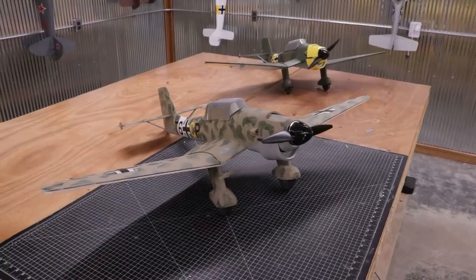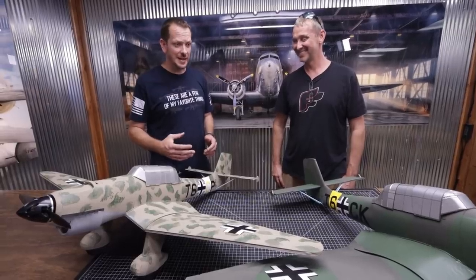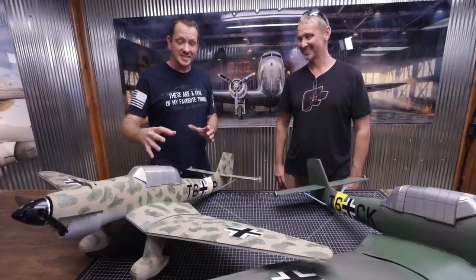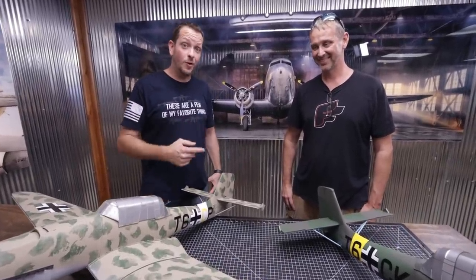So we're going to be taking John's design — this is actually a Stuka dive bomber. You guys know how much we love dive bombers; we've been doing a lot of things and I've been missing a lot of targets. We're going to take one of these designs, supersize it, build it, and hopefully before we have to go home, we're going to fly it.